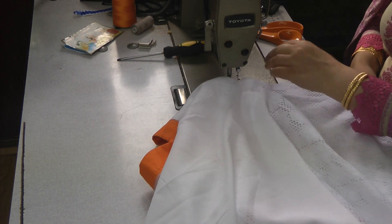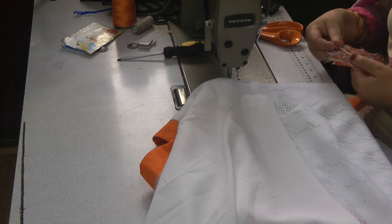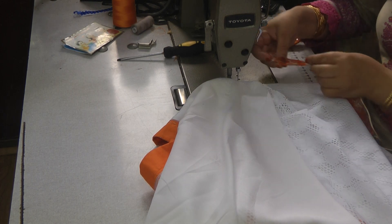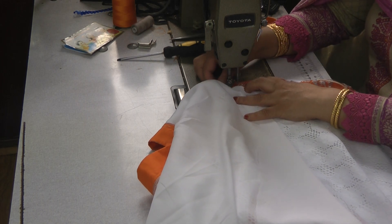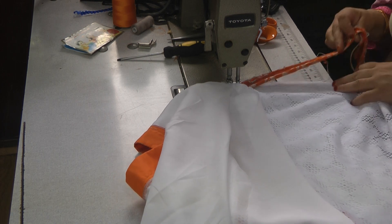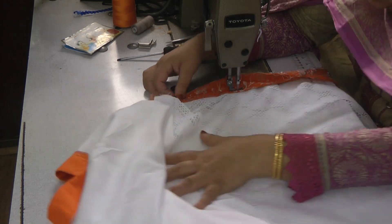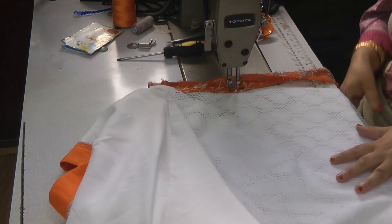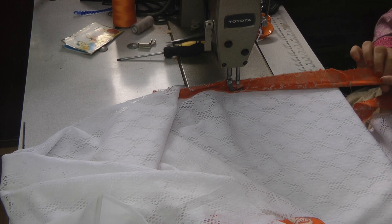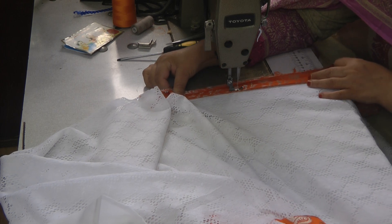I've also trimmed the bottom. The piping gets trapped towards the bottom side and you leave just enough of a seam allowance so that the underside gets caught, and you're basically using the zip foot to sew right in close to the piping.